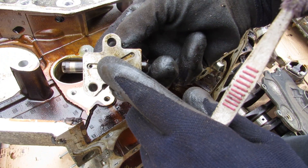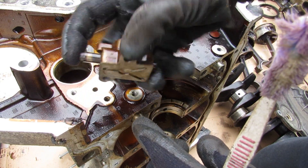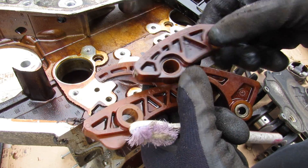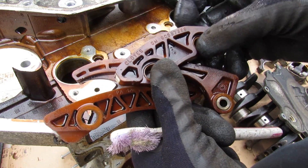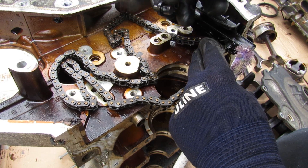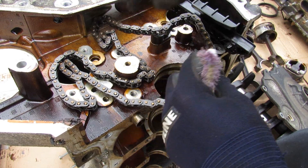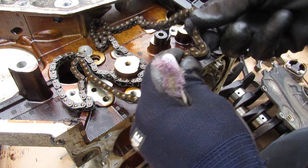Here's the chain tensioner — there's a small hole that pumps hydraulic oil to keep this plunger taut against the timing chain and maintain tension. Now one of the sore points on some of the newer Ecotec engines are these plastic chain guides. They can either wear out or if the chain tension isn't kept properly they'll start breaking down, you lose timing on the engine, and these can literally break to pieces. There's also a small oil sprayer that takes oil from the main galley to lubricate the timing chain as it passes by. If this clogs up it could cause the chain to overheat and eventually snap.